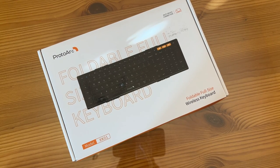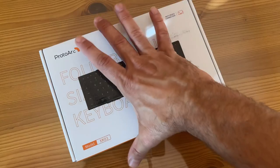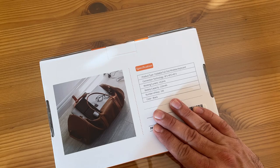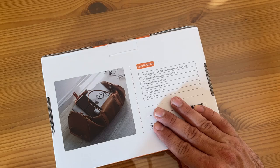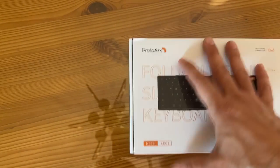This is made of high-grade aircraft aluminum, which means it's going to be extremely lightweight. It's foldable, full-size, wireless. Has a 210 mAh battery — that is an extremely lightweight battery. 105 keys. The color is black, and it works on less than 3 microamps.